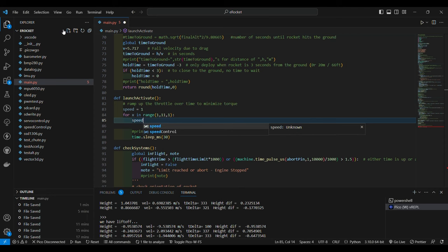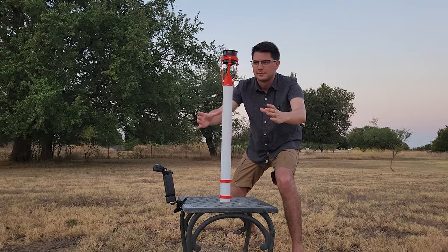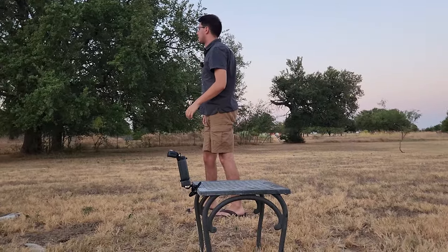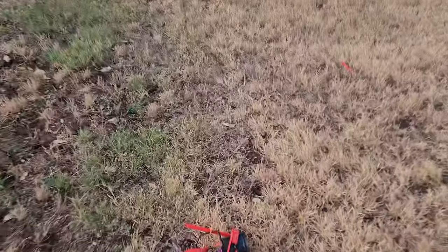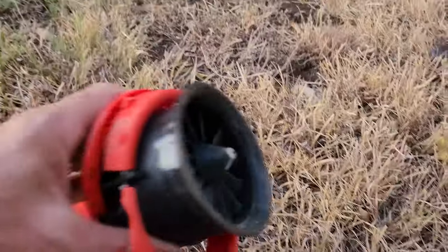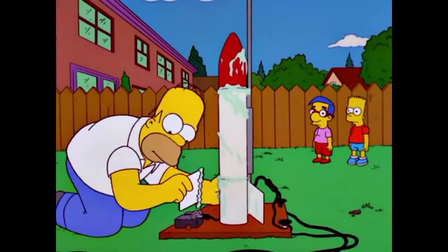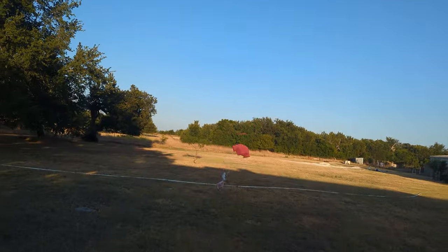So we made some code modifications, did some repairs, and gave it another try. Test number two — this time we were ready to catch it after its quick half second burn. As it turned out, a lot can happen in a half second with rockets. The nose was destroyed, though the motor looked okay. Now we had a bunch of modifications and repairs to do and had to really think about a parachute system before doing any more testing.